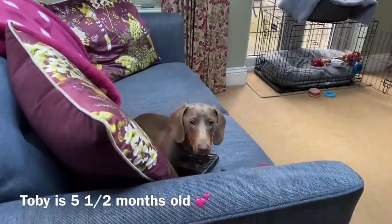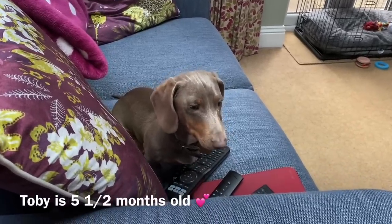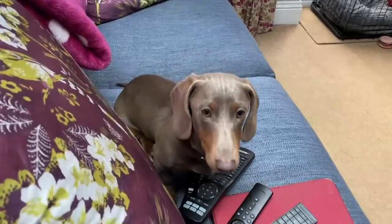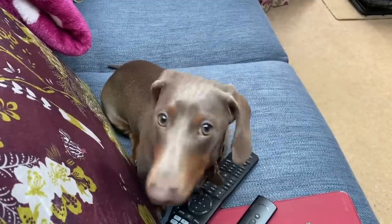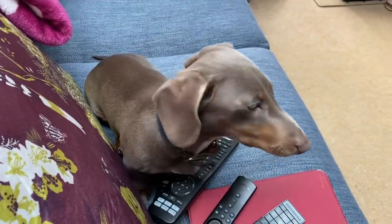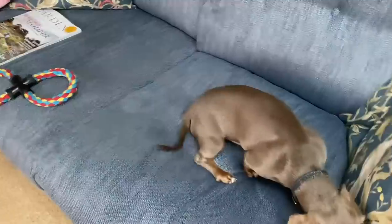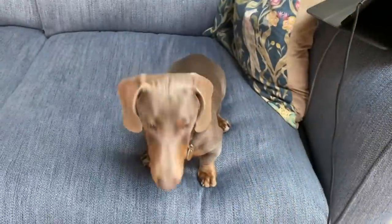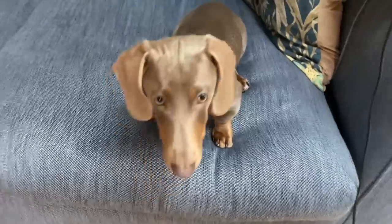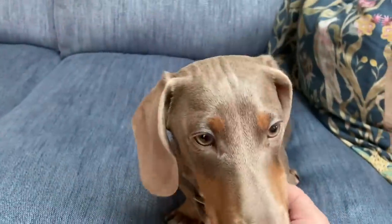Let me introduce you to Toby. This is Alex's dog — Alex is my son — and this is his sausage dog called Toby. Just look how gorgeous he is! I'm puppy sitting again this weekend so I thought I'd give you a formal introduction. Oh, there he goes, off onto the other sofa now. He's wondering what on earth I'm up to!